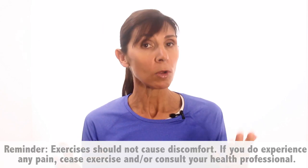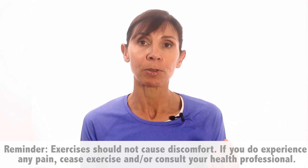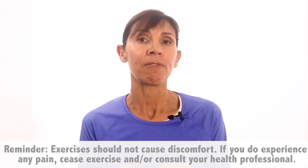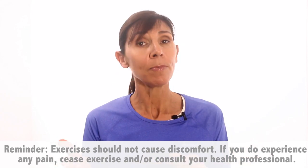Just a reminder: all these exercises should feel really comfortable while you're doing them and afterwards. In the unlikely event that you experience any discomfort, stop the exercises or modify them in the way I'm about to show you. Let me know in the comments below how you find these exercises today — I'd love to hear from you. Alright, let's get started.